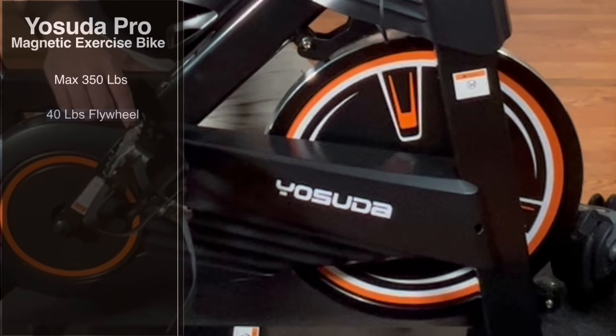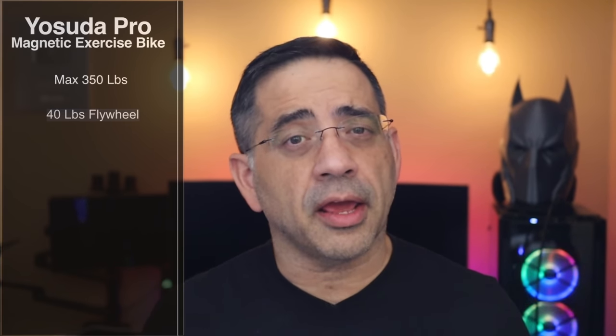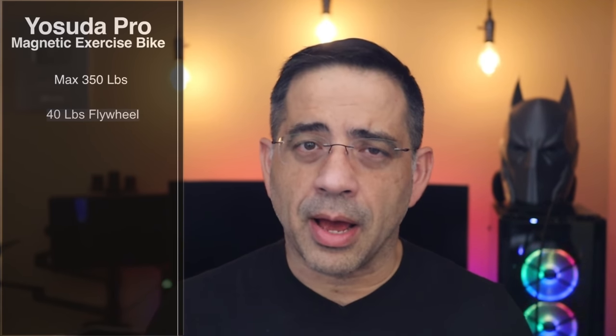For those considering a weight loss journey or looking for something to work out from home, one thing I really like about this unit is that it supports weights as high as 350 pounds. So depending on where you are in your health journey, this is going to be really flexible. It also has a 40-pound flywheel. The flywheel is the wheel in front that, as you're pedaling, creates the tension. I can tell the difference — I have another bike I've been using regularly, and on this one the weight feels a little bit higher, requiring less tension to get a harder workout. It's great that it has this 40-pound flywheel.